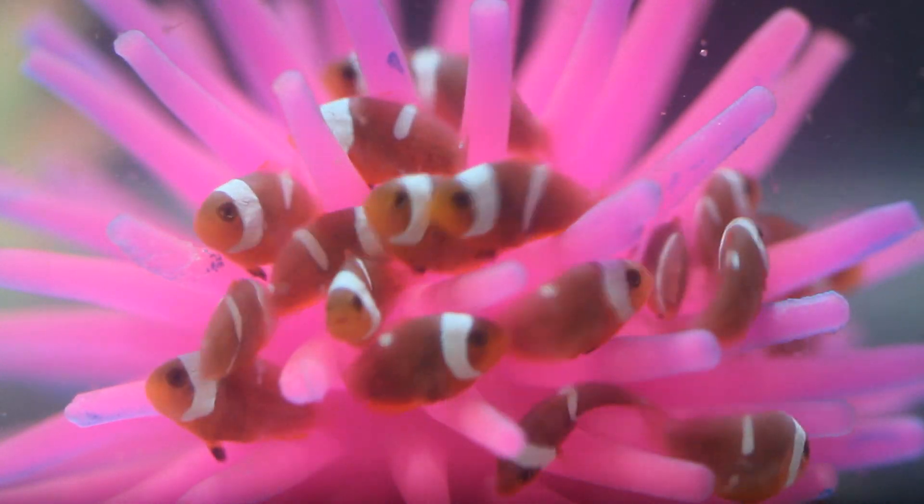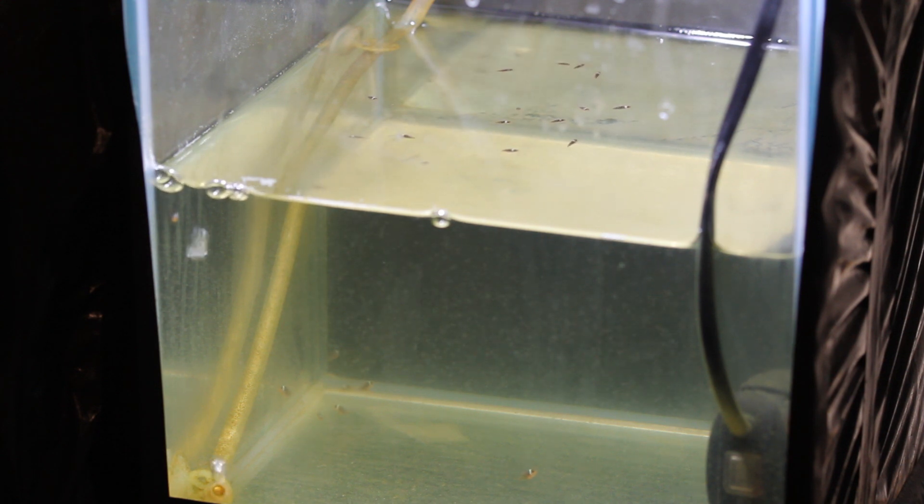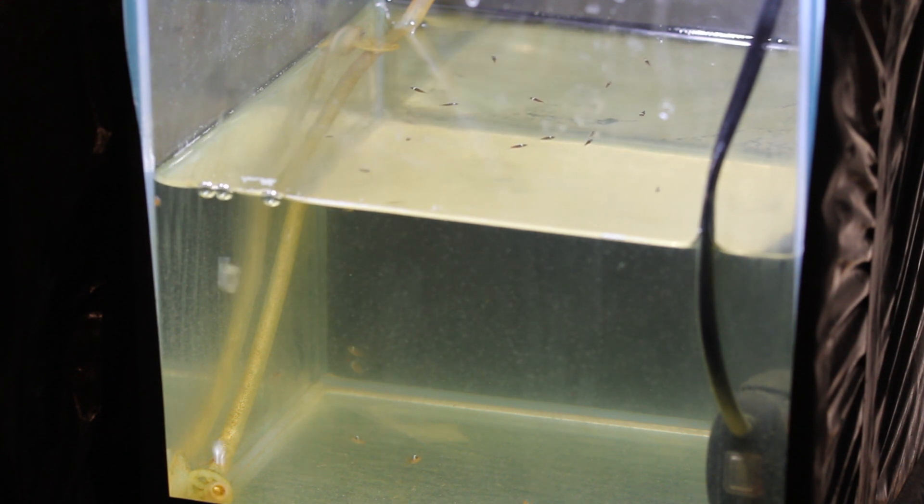One question that came up repeatedly was how we managed to get the babies into their own little baby tank. This was indeed quite a challenge. Clownfish babies only hatch in the dark very late at night, and the aquarium pumps would quickly consume them if we did not intervene.